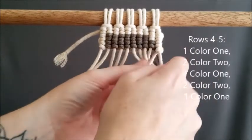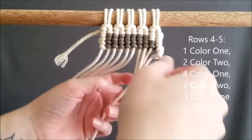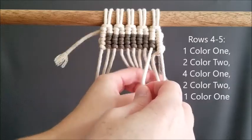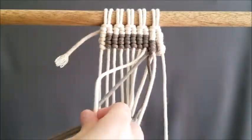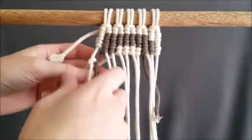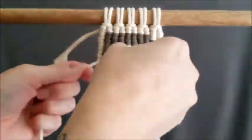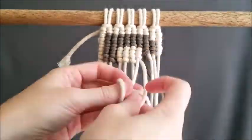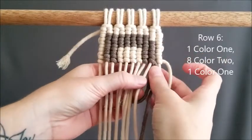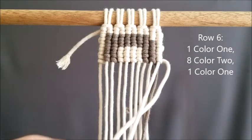Rows four and five are the same pattern: one color one, two color two, four color one, two color two, and one color one. Row six is one color one, eight color two, and one color one.